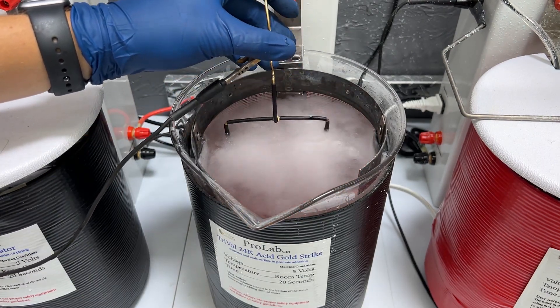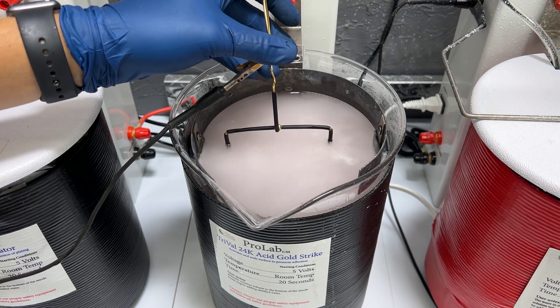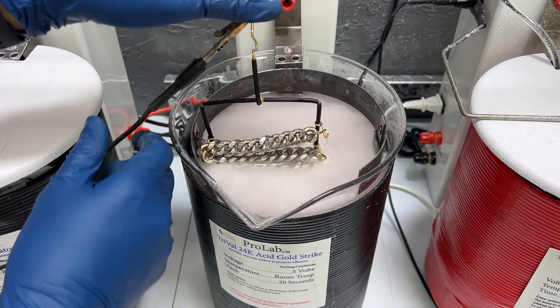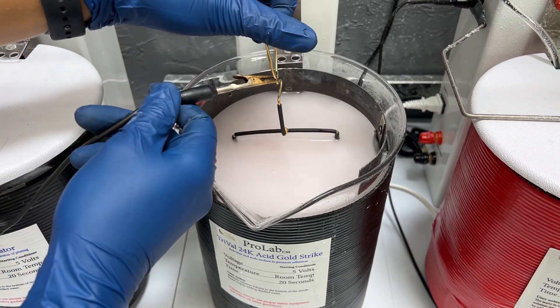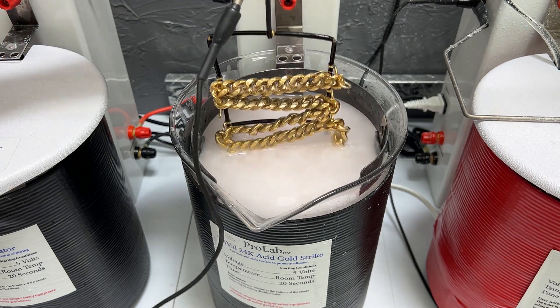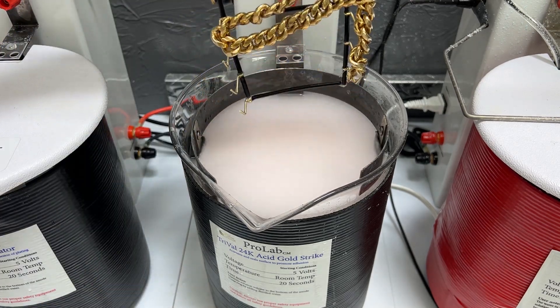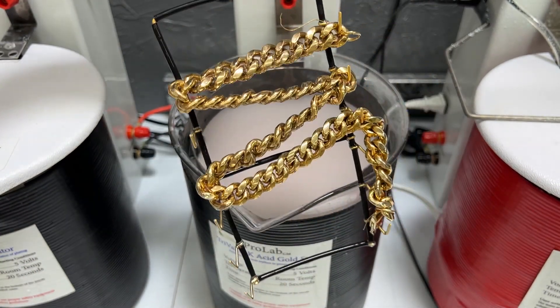We want to make sure the chain is in the trival for about 20 seconds, depending on how fast it's plating. Right now it's looking pretty good so we're going to keep it in just a little longer. We'll take that out now — that's looking pretty good. You can see that gold layer on the chain. I'm just going to rinse it off real quick so we don't get the trival everywhere.